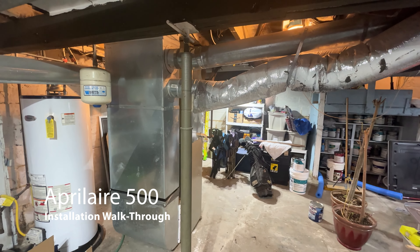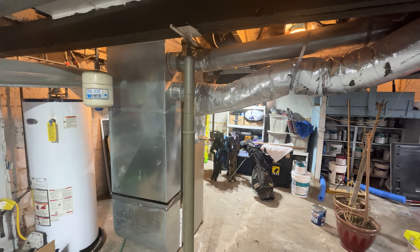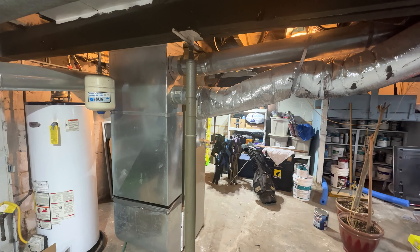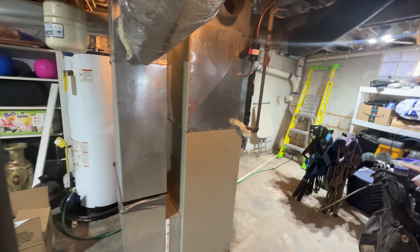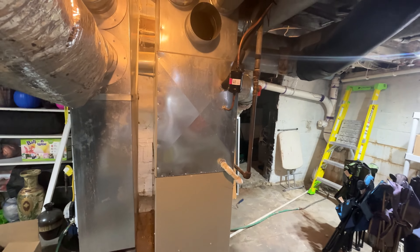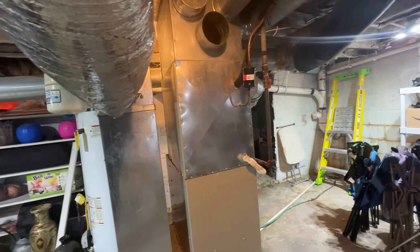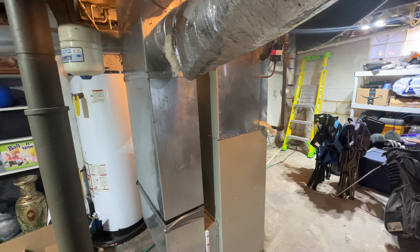Hey guys, I'm going to do a little demo today on installing the Aprilaire humidifier - whole house humidifier. This is the heating unit here. I have the return side and supply side, but I'm not going to have room on the supply side, so we're going to install this on the return side, supplying hot water to it.